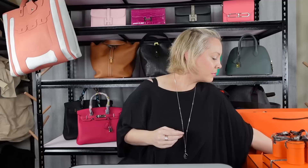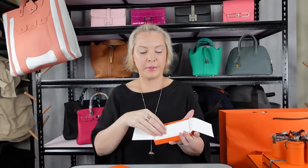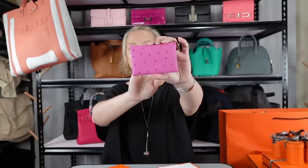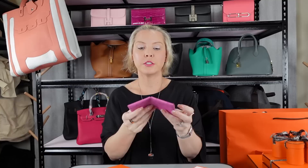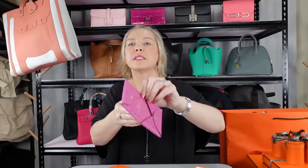So this is a pink ostrich Calvi. I love Calvis — I use them all the time and they are super practical. This is in the color fuchsia. If you look at the Calvi, it just sets up like that — it's basically just enveloped on either side, one piece of leather, or ostrich in this case. You can actually get a lot in these; they fit a heap of cards. So if you like carrying a card holder, this is a good alternative.